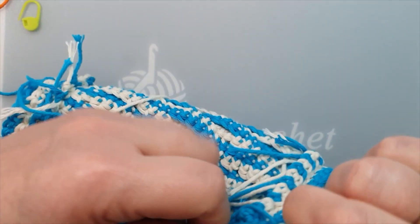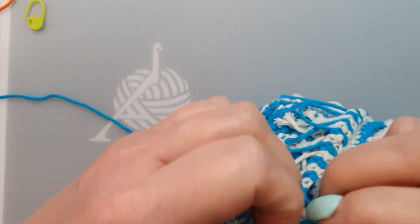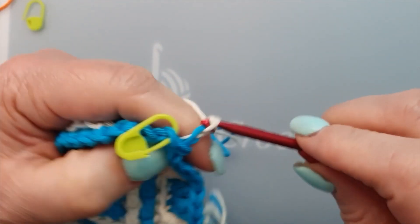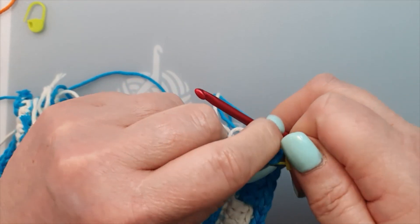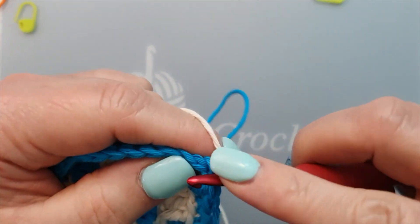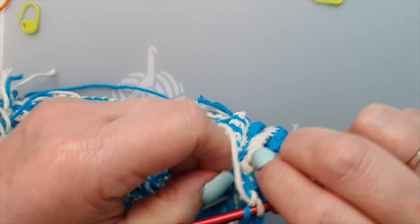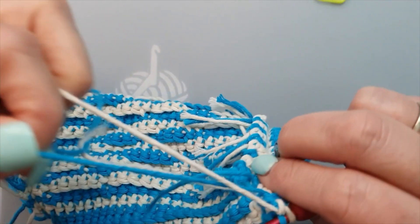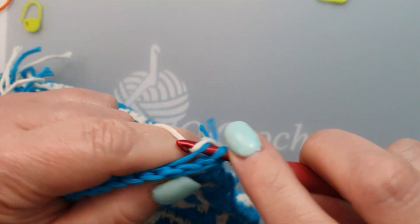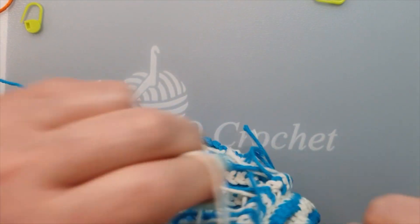Welcome back. I'm going to drop all the stitch markers now. I need to find my blue yarn — it's there because I guide my blue yarn with the white, so it's there when I want to start crocheting.